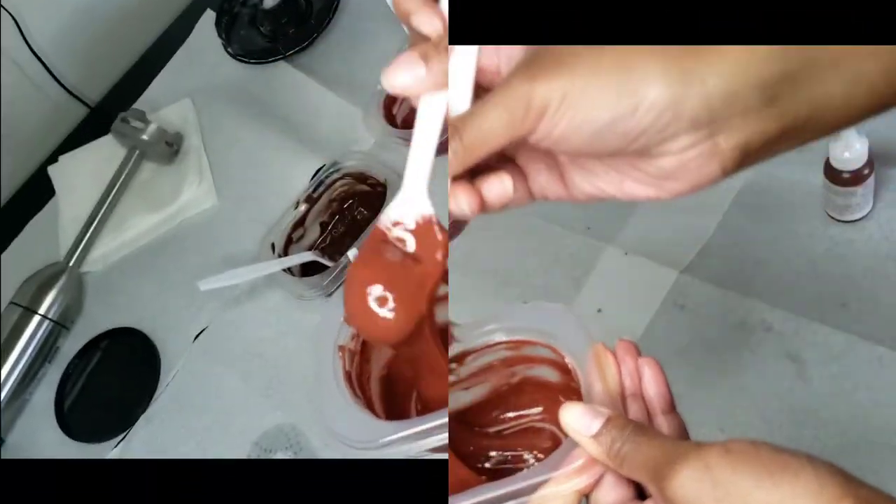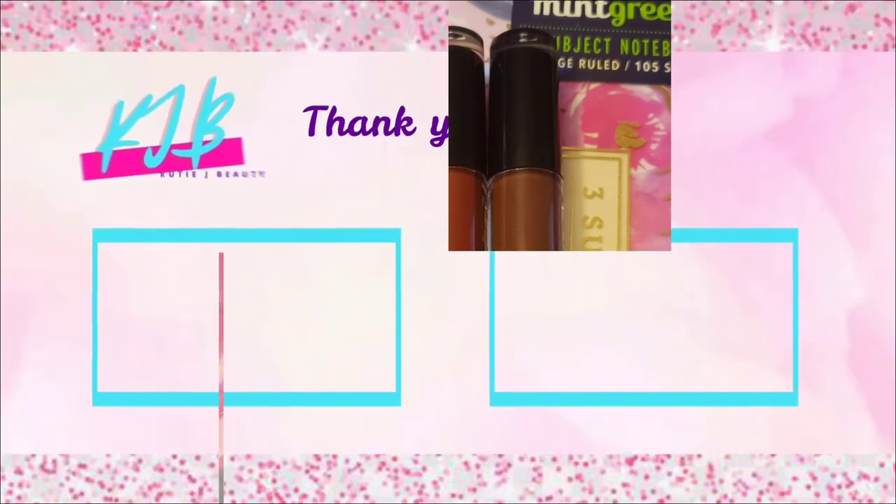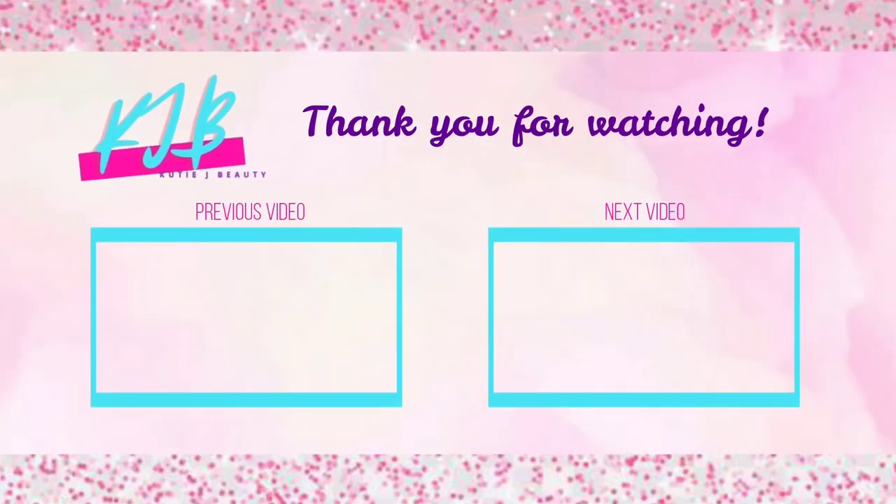And there you have it cuties — the Nude Collection. Hope to see you guys back soon. Bye!